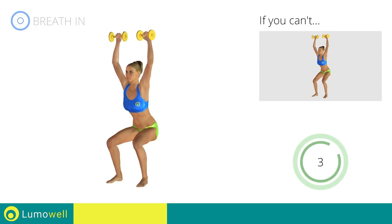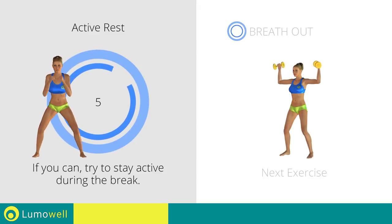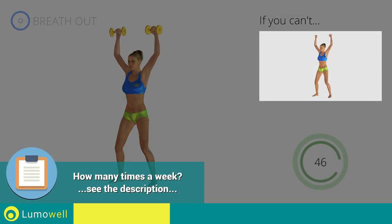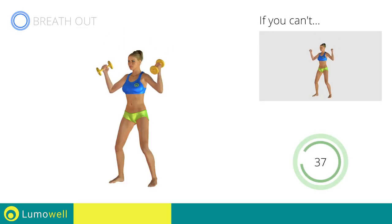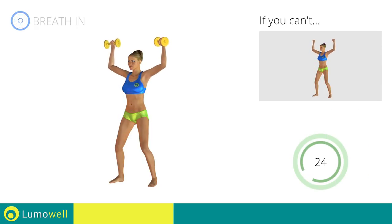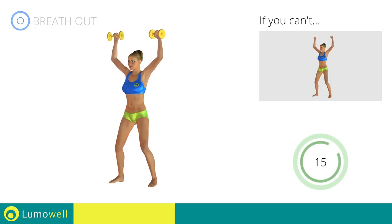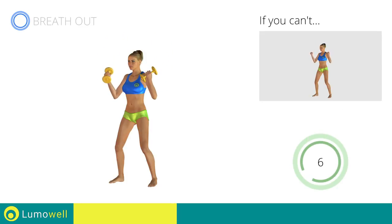5, 4, 3, 2, 1. Stop! Next exercise: curl plus Arnold press. 3, 2, 1. Go! If you can't do it, try using lighter weights or not using them at all. Be sure not to stretch out your arms to avoid joint problems. Don't arch your back — keep your abs constantly tight. Don't bend your wrists during the movement; keep your hands in line with your forearms. Don't bend your head — keep it constantly in line with your back; try staring at a fixed point. You can use water bottles or books as alternatives to the small weights. 5, 4, 3, 2, 1. Stop!